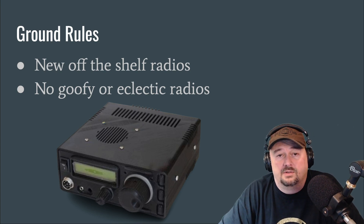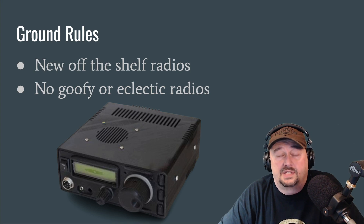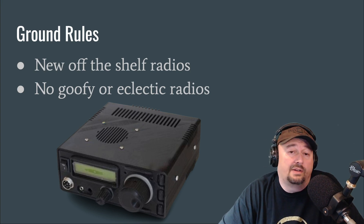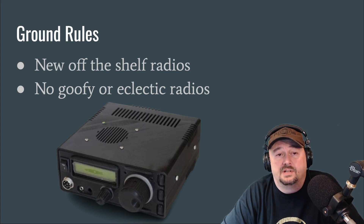There are a lot of older radios that folks can get for quite a bargain. When that happens, sometimes we make compromises, especially when we're beginners and trying something out for the first time. So we're not going to include them — there are too many choices. Just for this video, we're talking about new off-the-shelf radios.